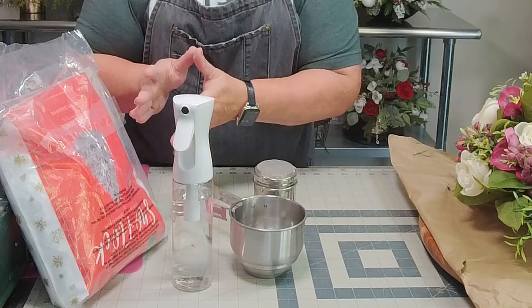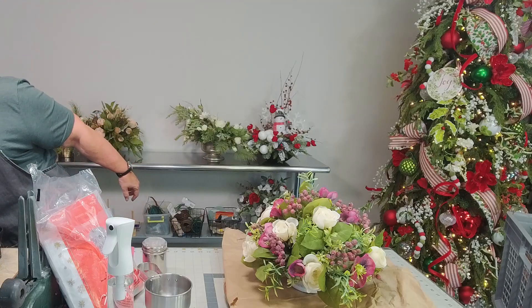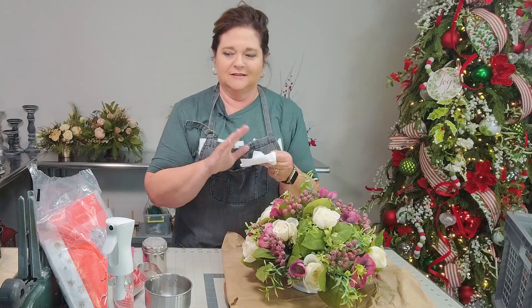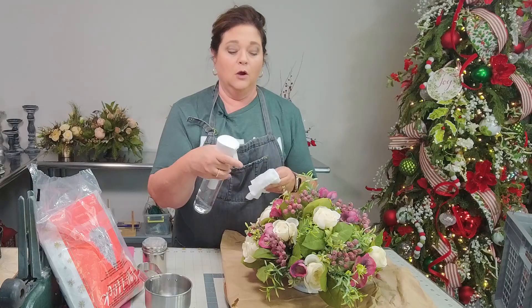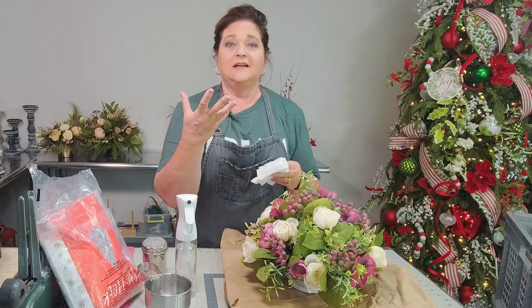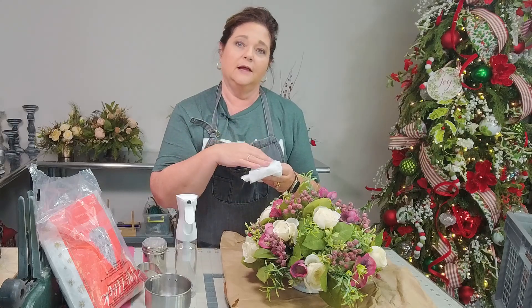First thing you want to do is test your florals to make sure they are colorfast. I have a tissue here. The way to test it is to spray your water on your paper towel and saturate it pretty good. Or you can spray directly on your flower — however, if you spray on your flower and there is a dye in it that runs, you're going to get it all over your flowers. So I like to put the water on the paper towel.